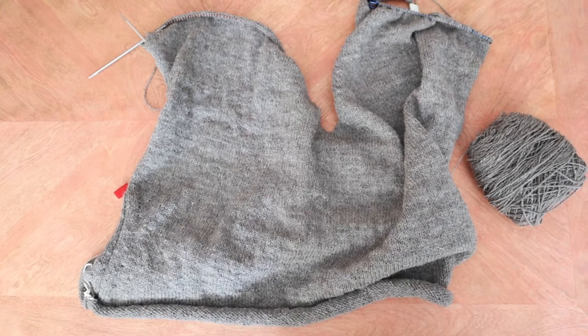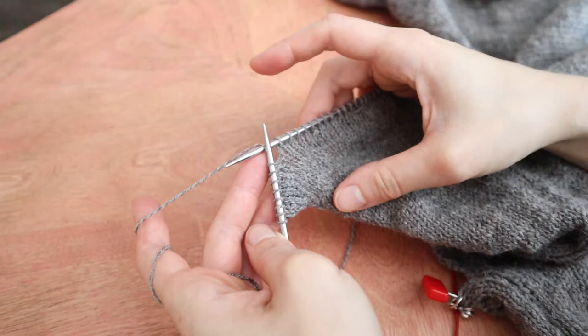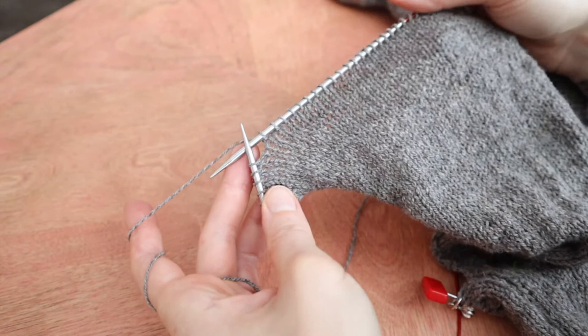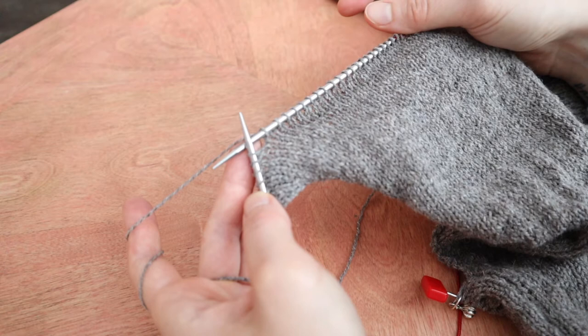I'm at the point on the right front where the pattern is telling me to start binding off stitches to create the sloped shoulder, but instead of binding them off, I'm going to use some German short rows like I did on the left side. In the pattern it says to bind off four stitches at the beginning of the next wrong side row. So I'm on the right side, and instead of binding the stitches off, I am just going to knit until I have four stitches left, and then I'm going to short row.